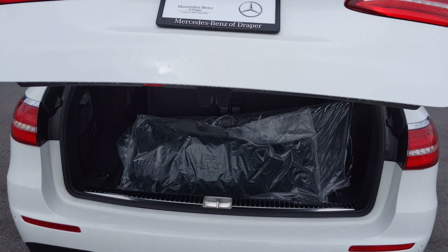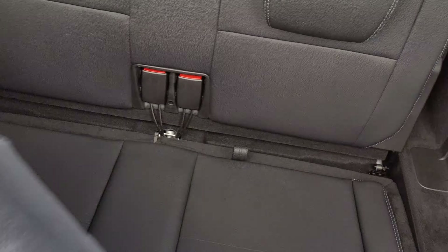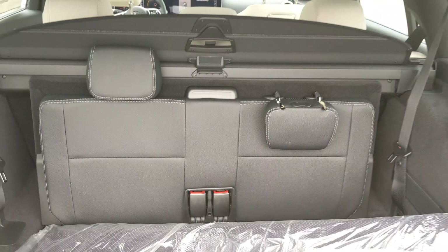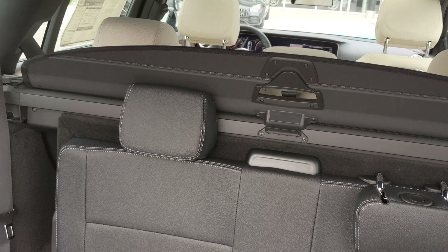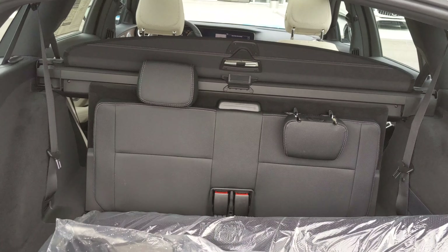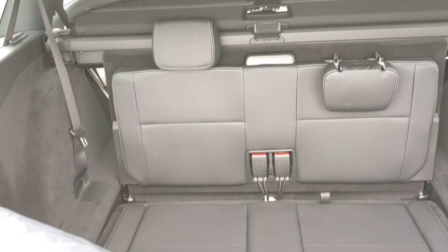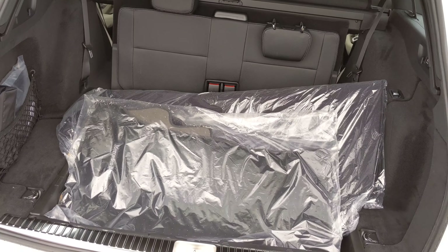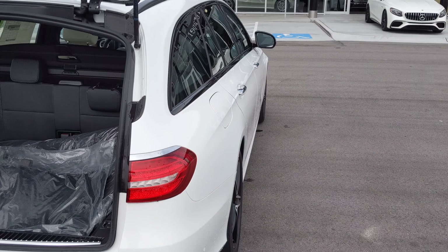Power liftgate obviously. Stowaway seats — those will fold down flat if you want them to. And then the whole back area folds down flat as well. All your mats and everything are down here now so I won't be able to fold those down very easily, but they do fold down stowaway flat and everything in the back will be open, which is quite a bit of space actually.